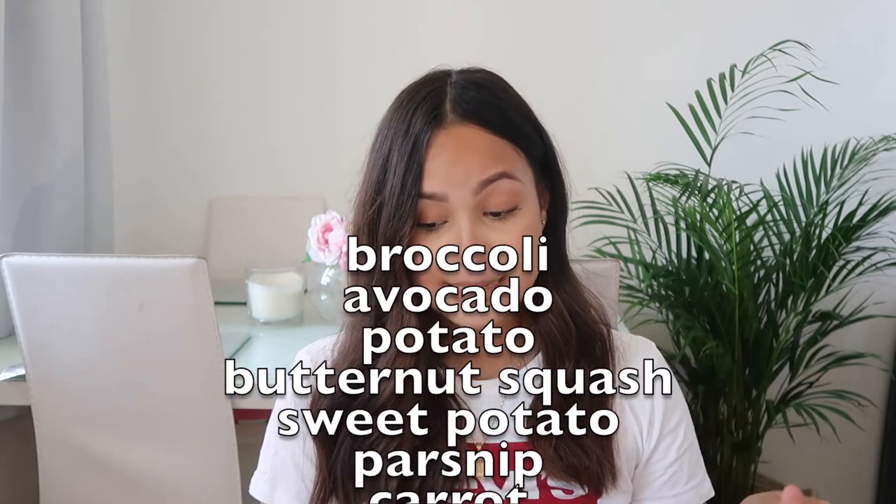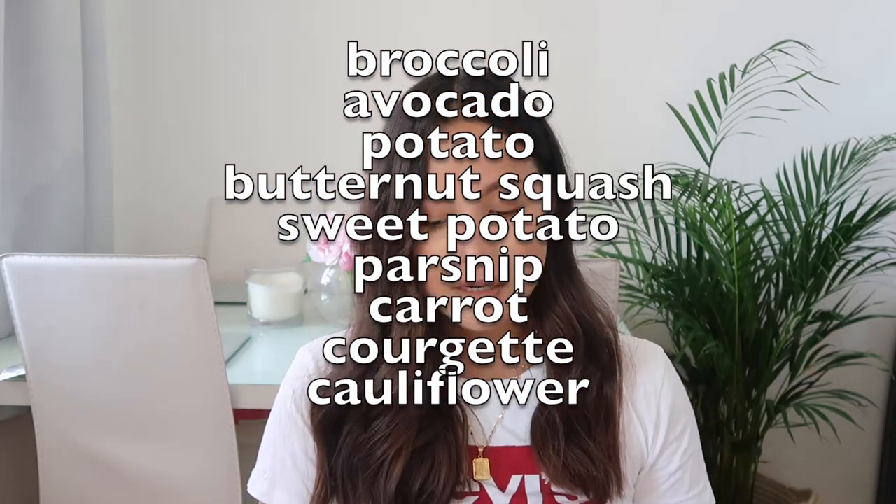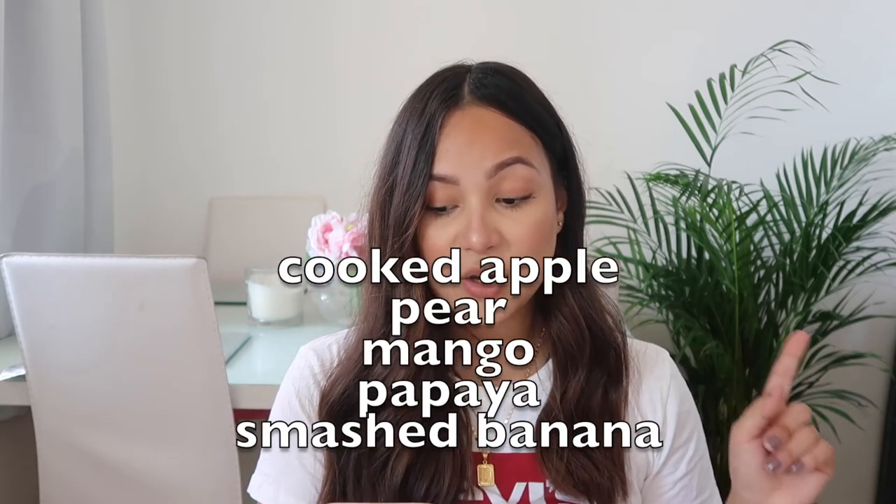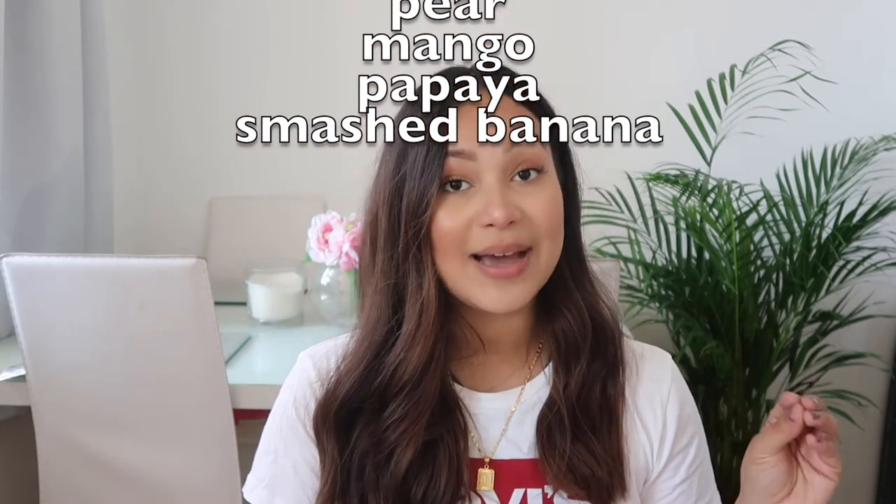So yes — broccoli, avocado (he didn't like it at first but he likes it now), potato, butternut squash, sweet potato, parsnip, carrot, courgette, cauliflower. And with fruits: cooked apple, pear, mango, papaya, or smashed banana.